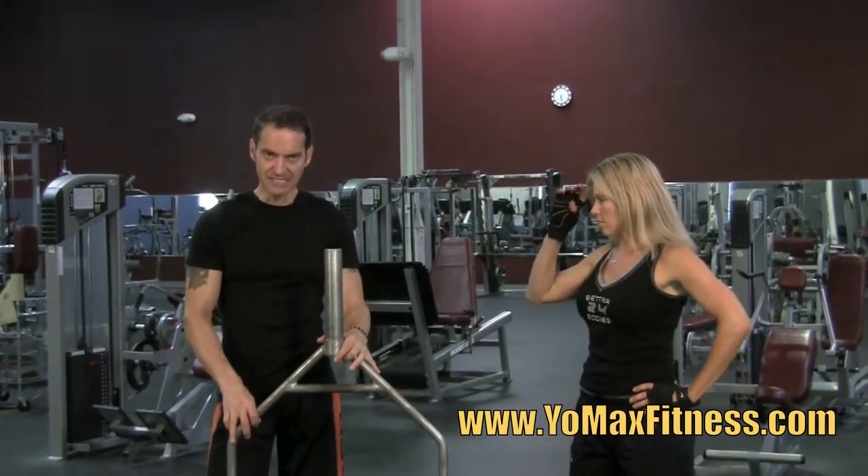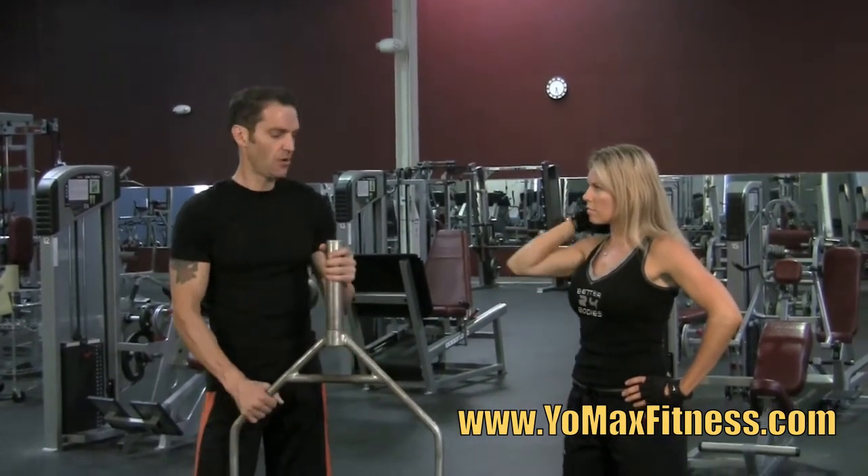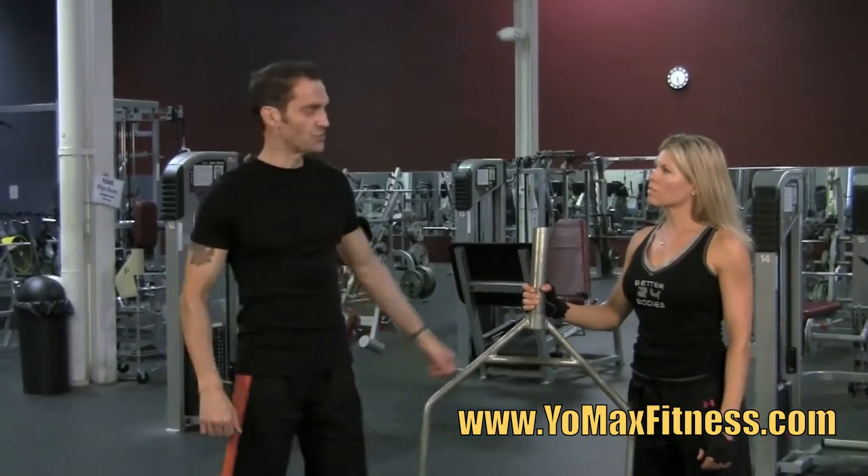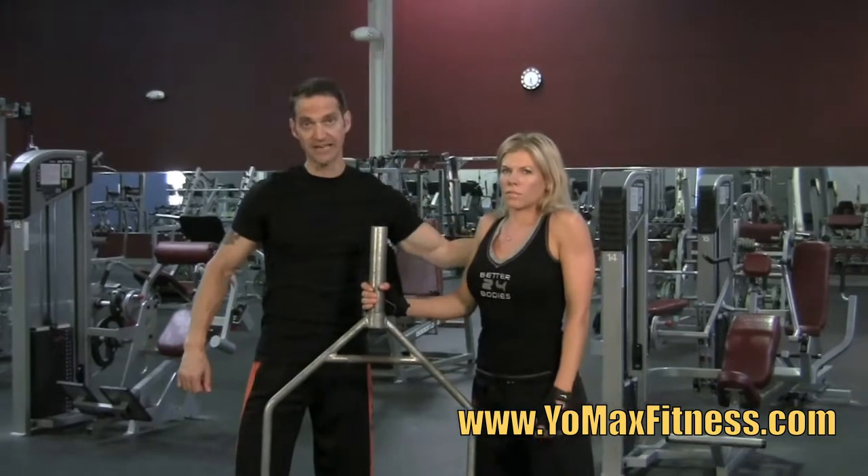It was originally designed for shrugs — a shrugging motion for your traps, right here, which is where it gets its name.